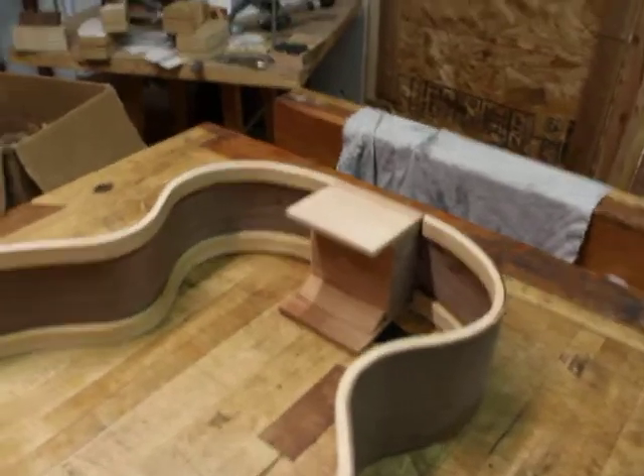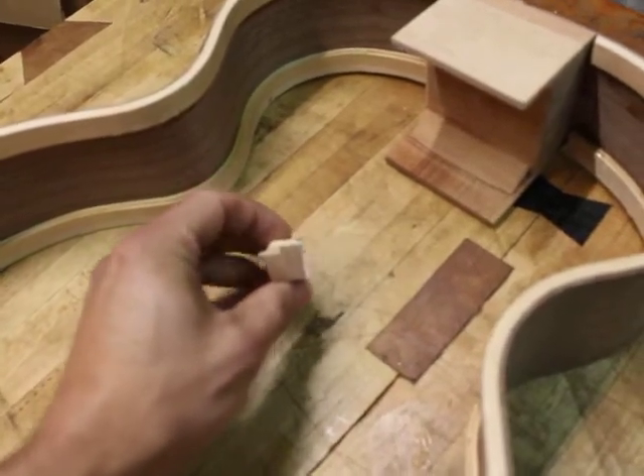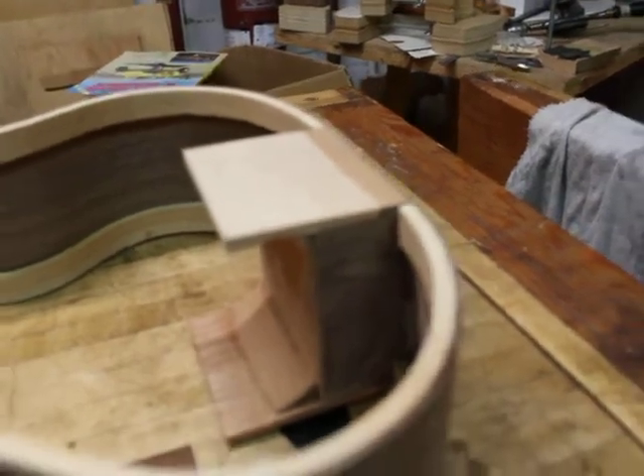They're very carefully fit and glued in. The shelf is not quite all the way to the back of the heel, if you can see there.